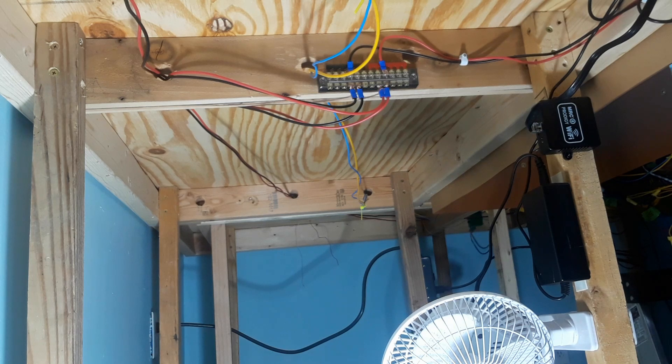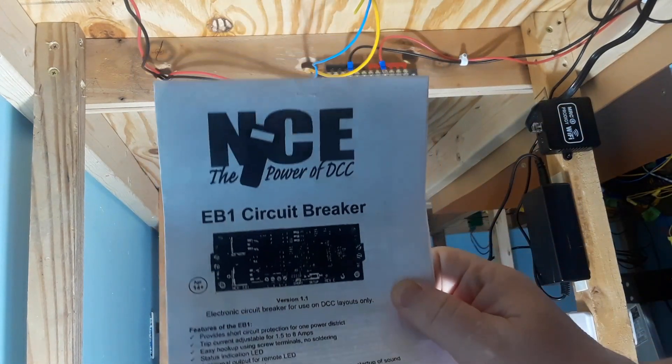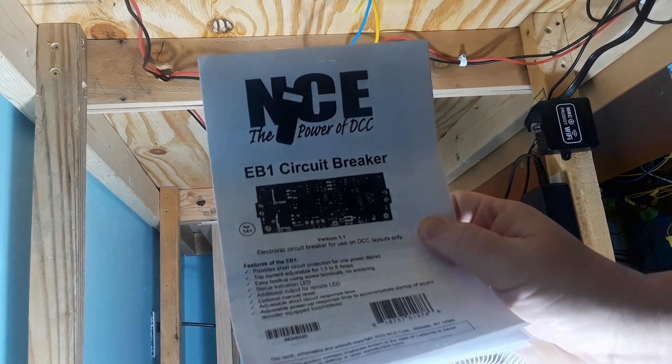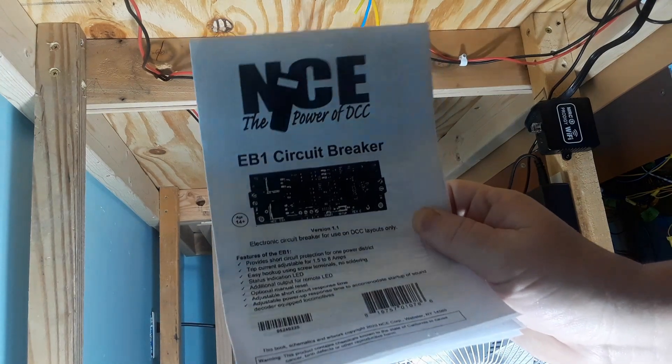Hi, welcome to Lucius Workshop. Today we've got an easy thing to do. We're going to install a circuit breaker on our DCC system. We're installing this one right here — NCE version, EB1 circuit breaker. We're running an MRC system though, but it is compatible.